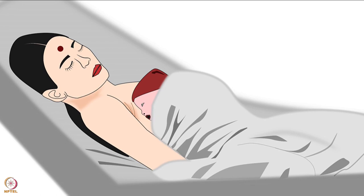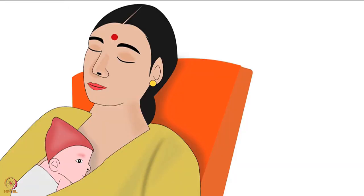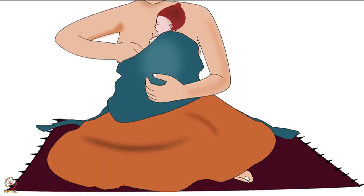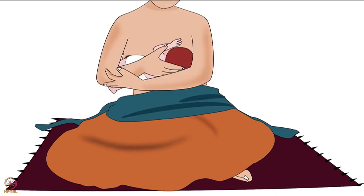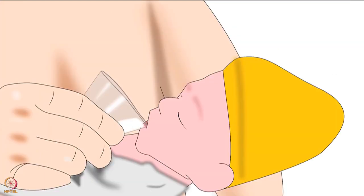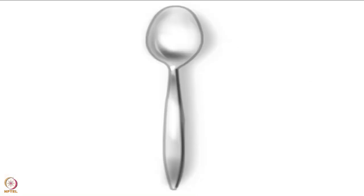If a mother is very comfortable, she can even sleep during kangaroo care in a reclined or semi-reclined position. To feed the baby during KMC, either the mother can feed by simply loosening the wrapped cloth and positioning the baby for breastfeeding, or she can manually express breast milk and feed the baby using a cup or a spoon.